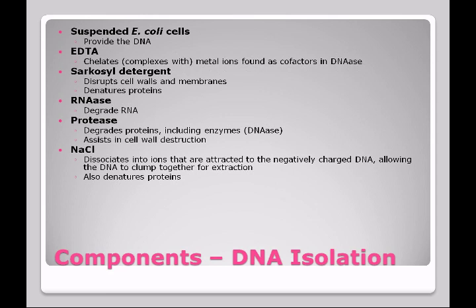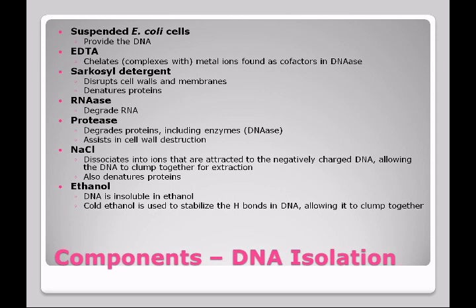Sodium chloride is also included in the kit. Sodium chloride dissociates into ions — the sodium ion and the chloride ion. The sodium ion is going to be attracted to the negatively charged DNA, allowing the DNA to clump together so we can get it out in one solid piece. Sodium chloride also denatures proteins, including enzymes. We'll be using ethanol to spool the DNA out of the mixture. DNA is not soluble in ethanol, so it's going to clump together with the help of sodium chloride and make one big glob. We use the ethanol at a very cold temperature because this stabilizes the hydrogen bonds in the DNA, allowing it to clump together and come out as one big mass.